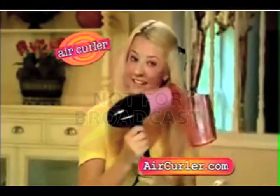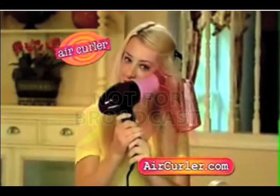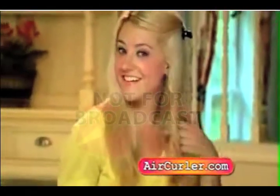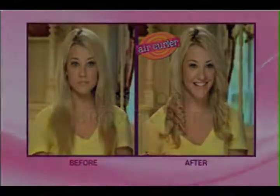Look again. Select the hair you want to curl and watch the beautiful curl take shape. Every girl wants the perfect curl and she can have it in just 20 seconds with Air Curler. Go from straight hair to wonderful curls.